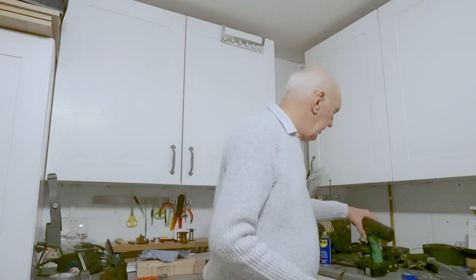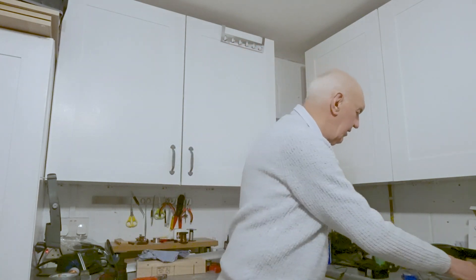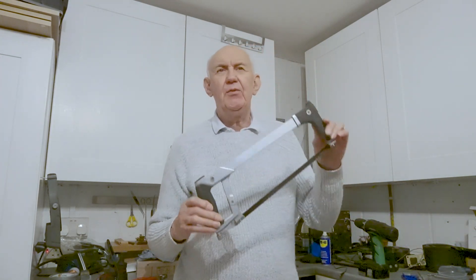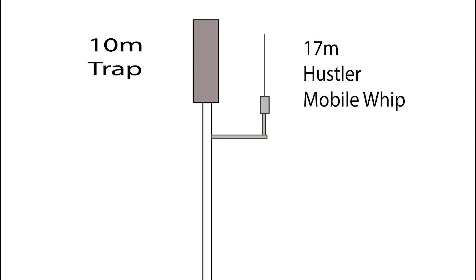In order to get the 4BTV to work on 17 meters, we need to do a bit of engineering work. I'm no mechanical engineer — that's a fact — but I can use a power drill, and if I'm very careful I can use a hacksaw. I also happen to know where my nearest B&Q is, and that's really all I need.